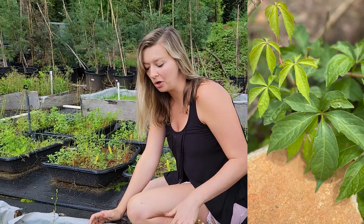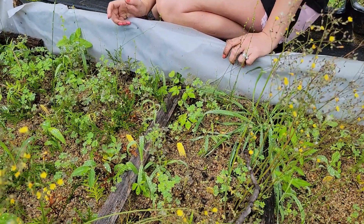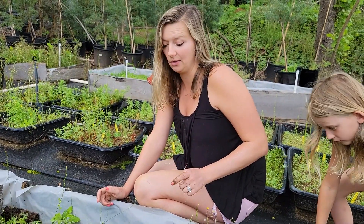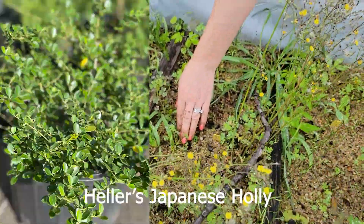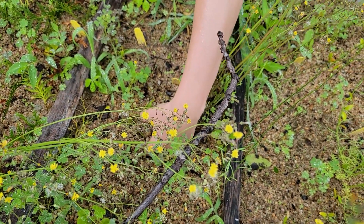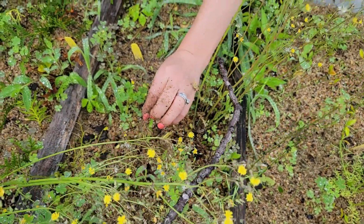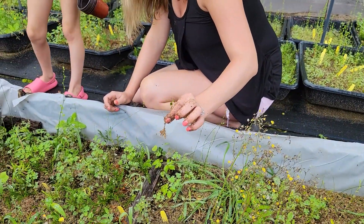Somehow Virginia creeper has ended up in this propagation bed and I am so allergic to that stuff — it's right there, right there, right there. We'll have to figure out what to do with those. Over here is the Heller Japanese Holly. I thought these would need more time just like the other variety, but — look at that — it's got roots! They look awesome.